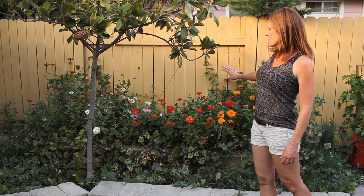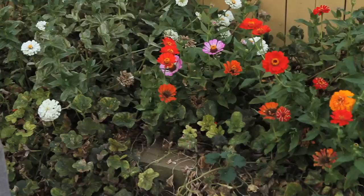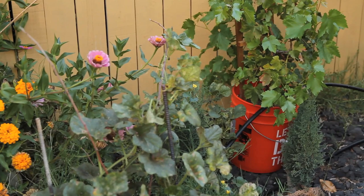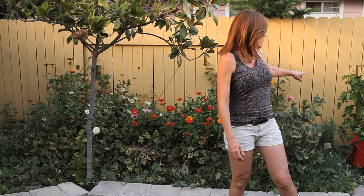Back here I have my cantaloupe and watermelon patch, which is just about done for the season — getting a lot of aphids, the fruit is about finished, and the vines are drying up. I've also got all these zinnias growing back here, which I really love. The seeds are so easy to save and I love spreading them all over so they pop up first thing the following spring. I also want to show this grapevine we planted in five-gallon buckets — I'm still trying to figure out a nice sunny location to build a grape trellis.